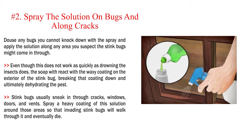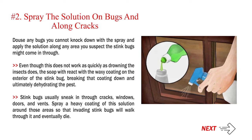Number 2: Spray the solution on bugs and along cracks. Douse any bugs you cannot knock down with the spray and apply the solution along any area you suspect the stink bugs might come in through. Even though this does not work as quickly as drowning the insects, the soap will react with the waxy coating on the exterior of the stink bug, breaking that coating down and ultimately dehydrating the pest. Stink bugs usually sneak in through cracks, windows, doors, and vents. Spray a heavy coating of this solution around those areas so that invading stink bugs will walk through it and eventually die.